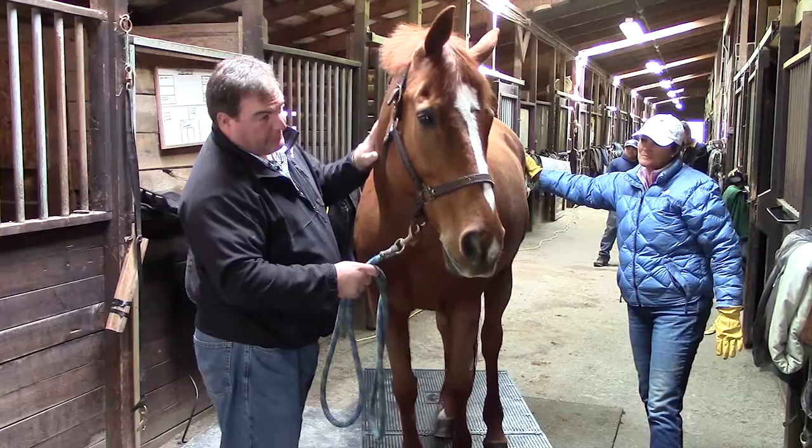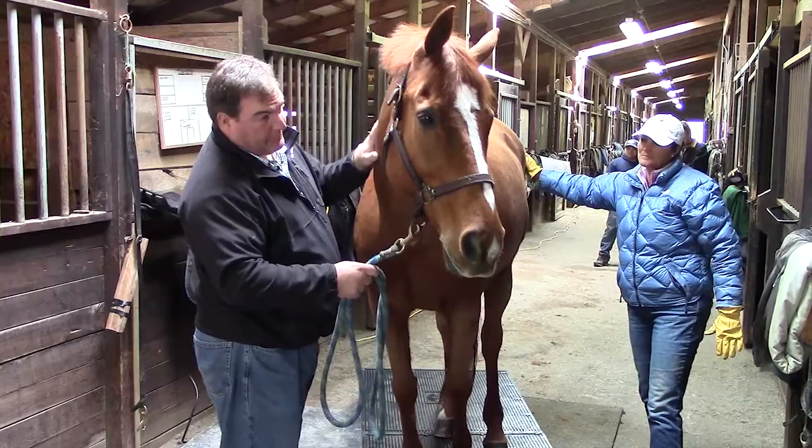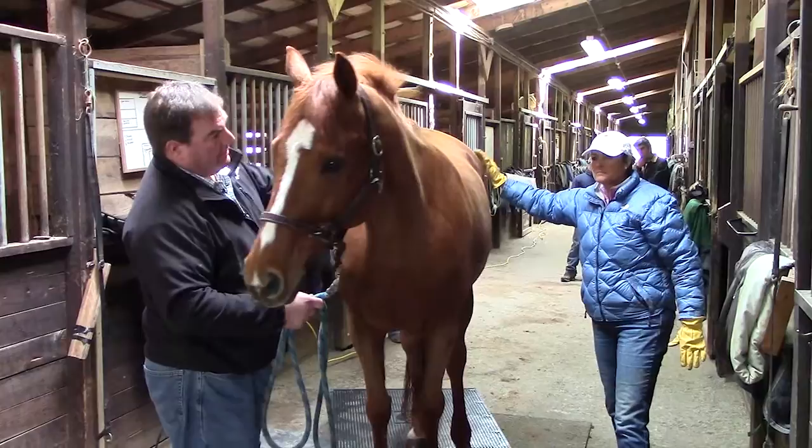If your horse has not experienced TheraPlate, walk them onto the base plates before turning the system on. Then introduce the dynamic movement gradually.